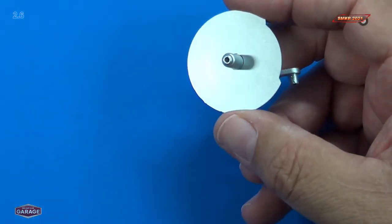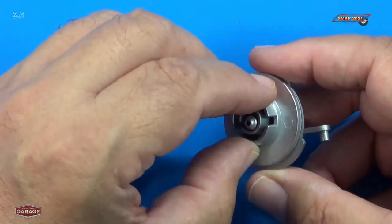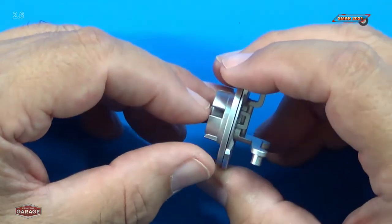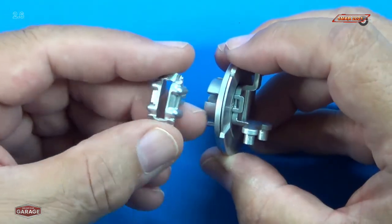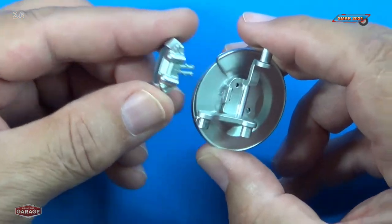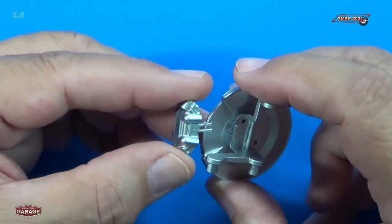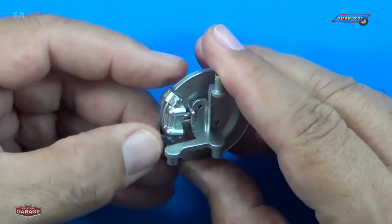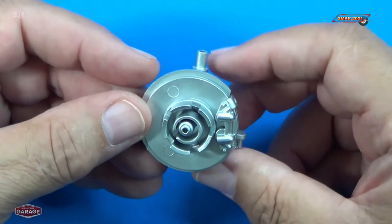I'll turn this over and we'll put our brake disc on — just like that. Then we mount our brake caliper over the top of the brake disc and backing plate. There are some locking tabs that go into a slot. We'll slot it in and press-fit it in. There we go, just like that. That's how that looks on that side.